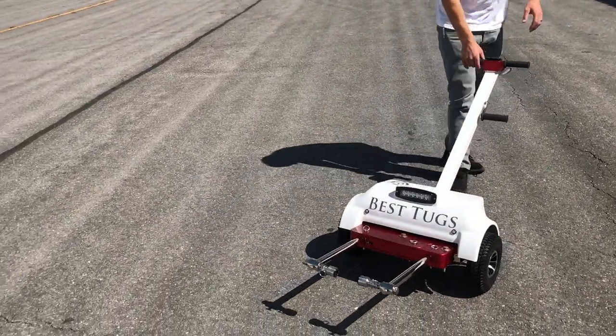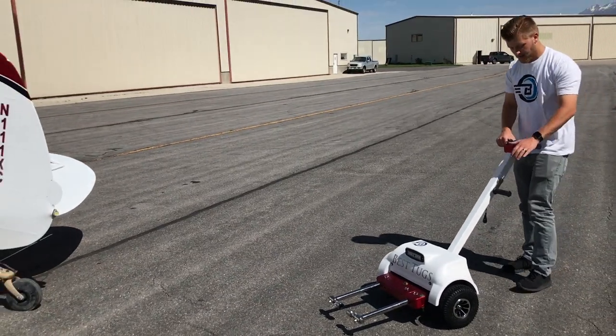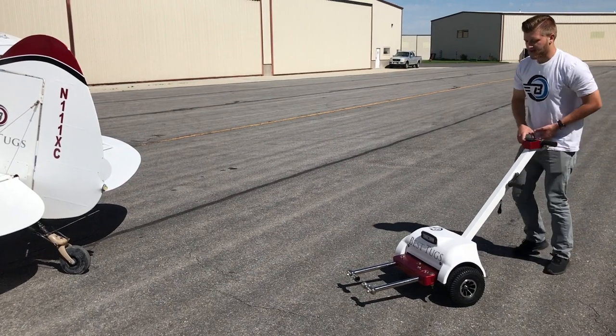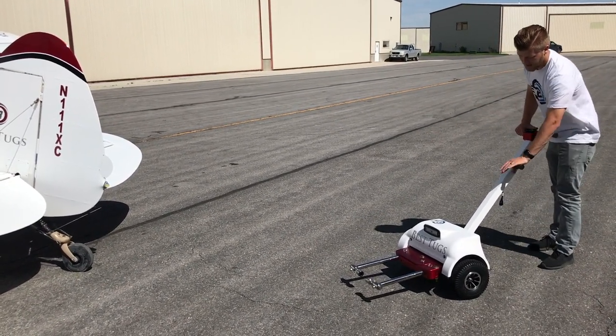When you're wanting to actually operate the tug, you have your display panel up here. To open and close the arms it's right here, so you don't have to bend down or play with anything down there — it's all open and close.